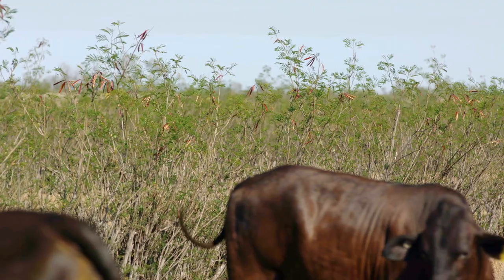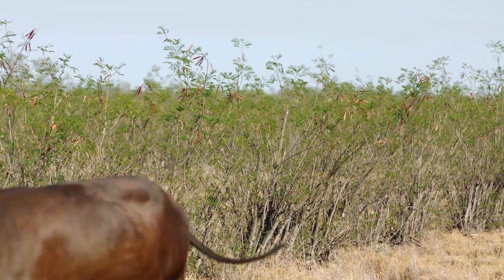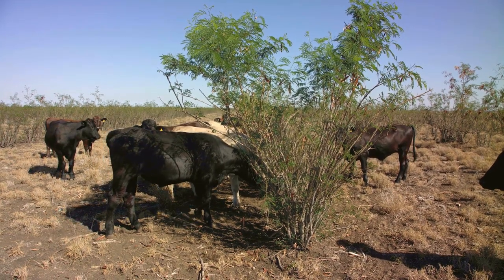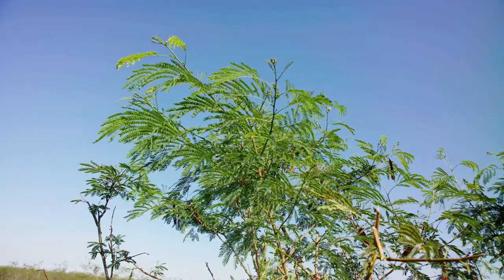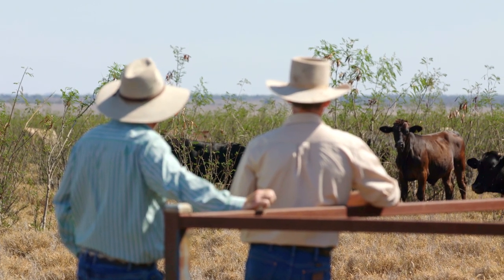Perennial legume pastures are more profitable than grass-only pastures because they provide a higher diet quality on average for a whole year. This means that individual animal live weight gain is increased, more animals can be carried in the same area, and grazing periods are longer. You produce more kilograms of beef per hectare per year, all at a lower than average cost compared to other forage options. If good successful establishment is achieved and good grazing management is used, these legume pastures can be very productive and very profitable for many decades.